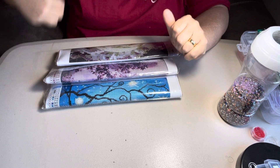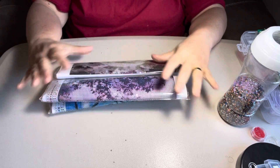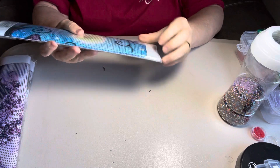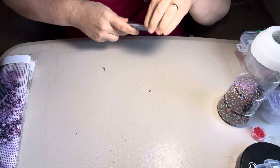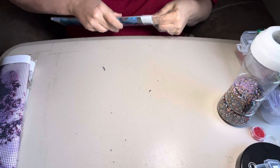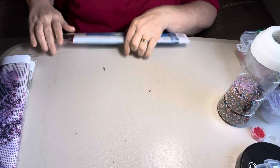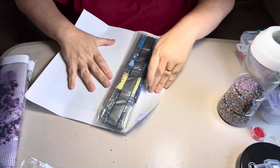Hey everybody, it's Diamond Grandma. I'm back with another Amazon haul. I know I should be on their Christmas list. These are part of the 12-pack that I ordered from Amazon — a 12-pack for about $25 and some odd change.